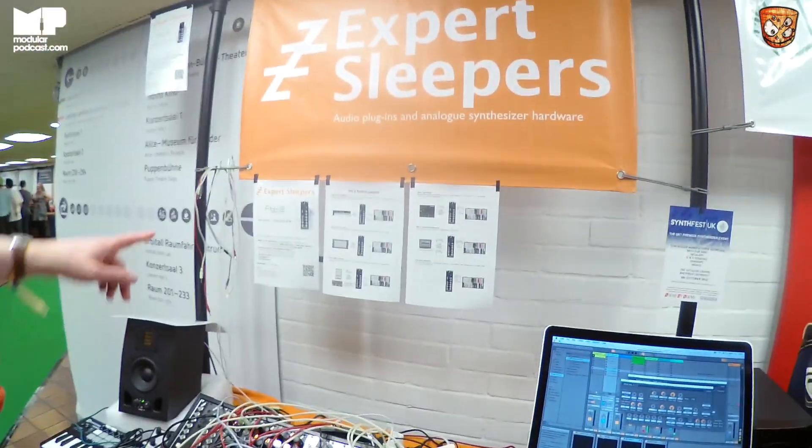We're mid acid attack at Superbooth 2018 and it's only the first day. New Expert Sleepers stuff — how's it going, Oz? Good, thank you. The new module for now is the FH2.